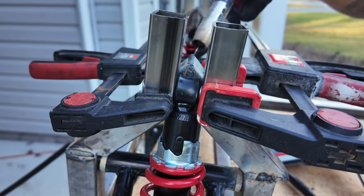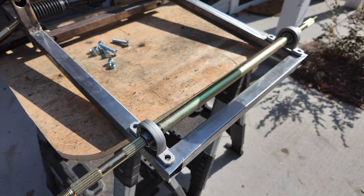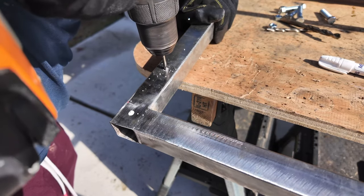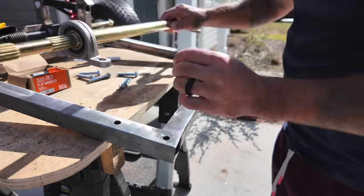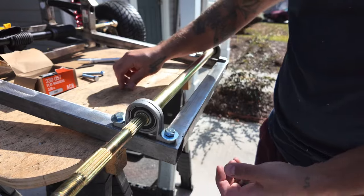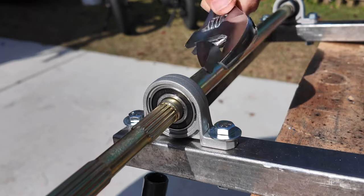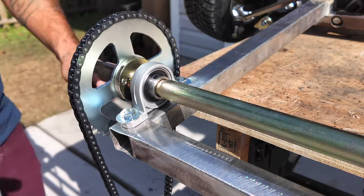Now that the shocks are installed, the next step is to install the axle. So we marked and drilled holes into the frame to be able to bolt down the axle. We next installed the sprocket, the chain, and the brake rotor.